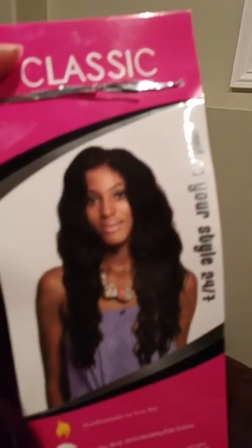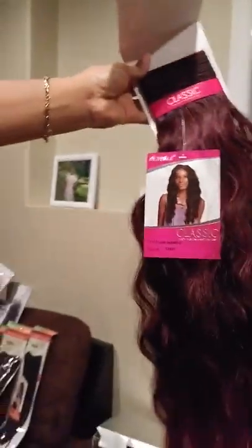This hair is really nice. You can curl it if you want — it is synthetic but you can curl it. You can put it in hot water, really nice.